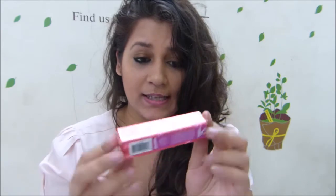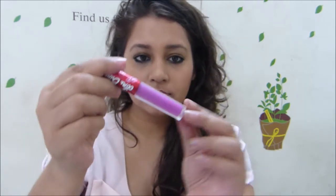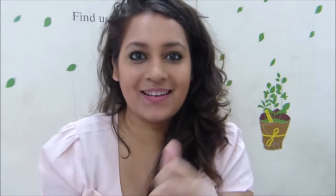Let's get started with the review. The Lime Crime packaging looks like this — I've thrown away the main outer package it came in, but I managed to keep this. It is 2.6 ml of product. It looks like this — nothing very fancy. It has a tapered kind of wand, a regular liquid lipstick wand.